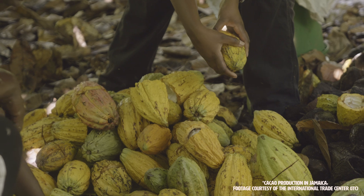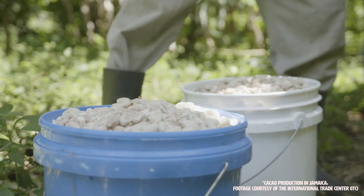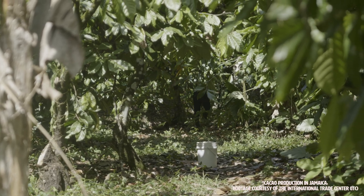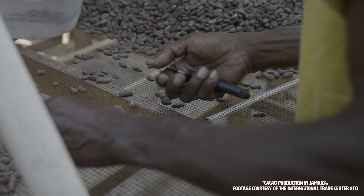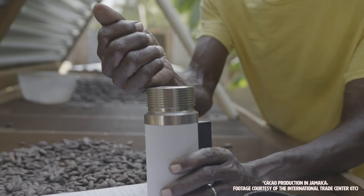This unroasted cacao beans as coarse powder protocol is currently used by cooperatives, estates, centralized fermentaries, exporters, importers, chocolate makers, and other professionals in at least 50 countries. We invite you to join in the process. Happy evaluating!